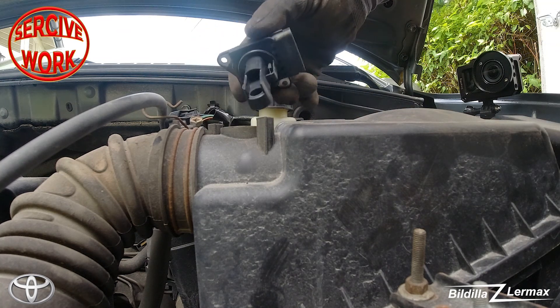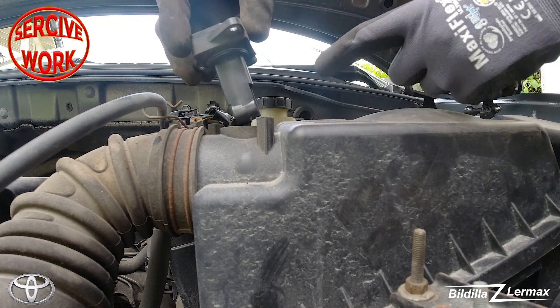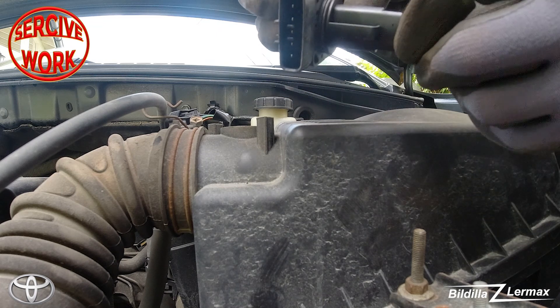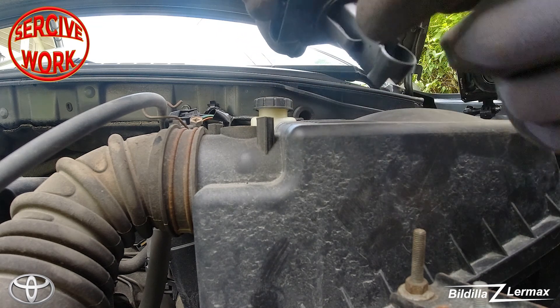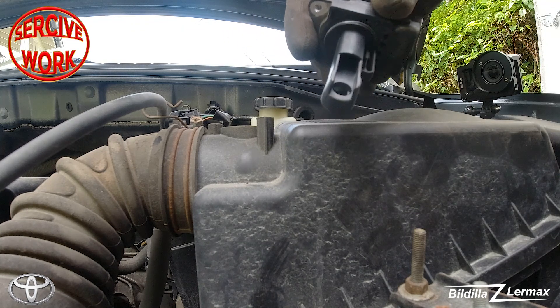This sensor is checking the air coming in and also checking temperature. As you can see, on one side it's very clean, and the other side is a little dirty — but not so bad.